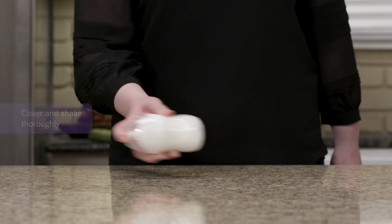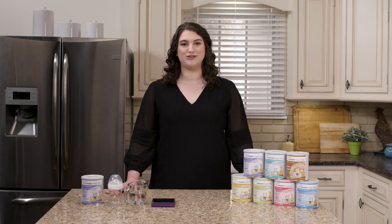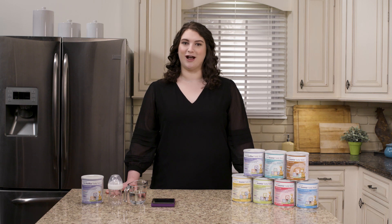Freshly prepared formula is best; however, if you need to prepare bottles in advance, they can be stored in the refrigerator and must be used within 24 hours of preparation.